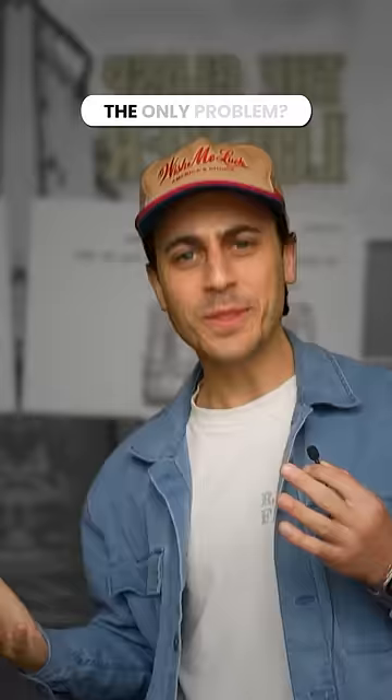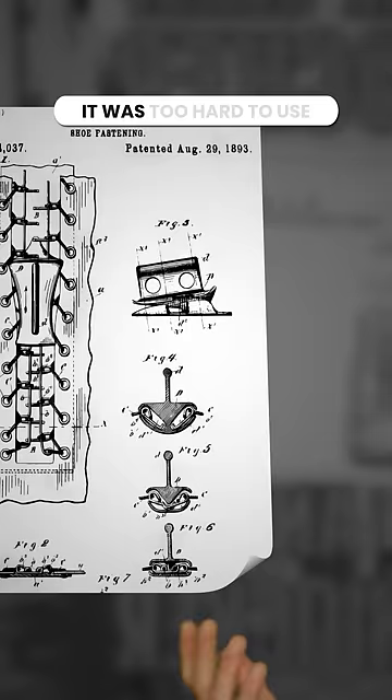The only problem? Well, this thing was complicated. Here's the hook and eye fastener up close. It was just too hard to use.